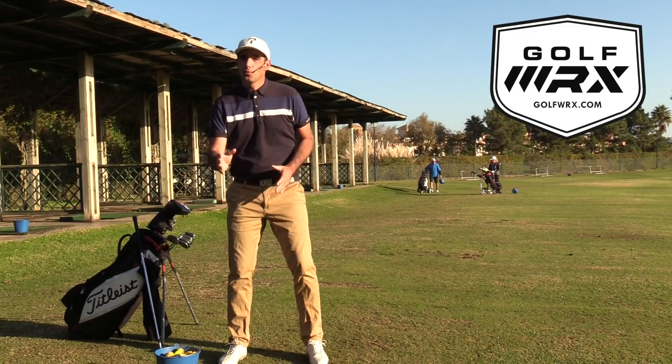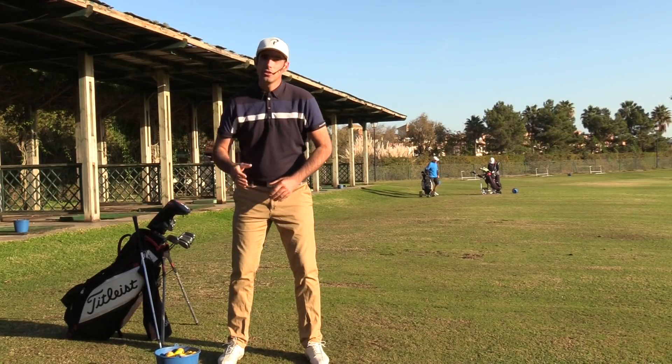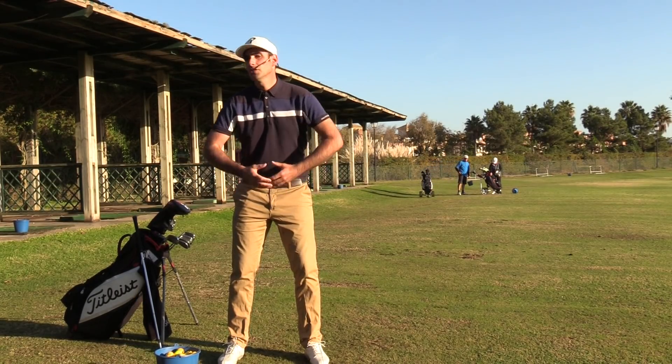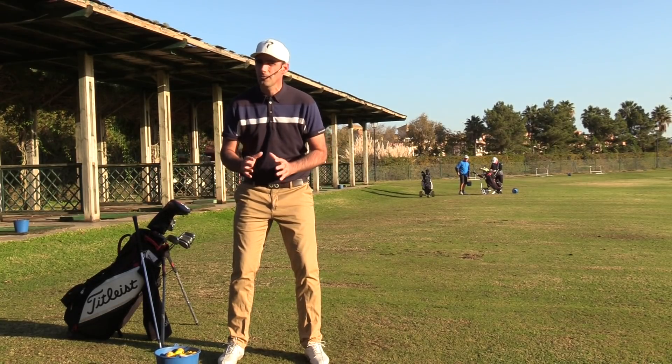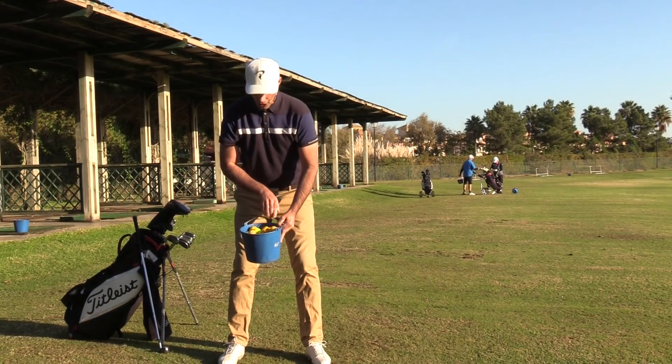So with the first tip here, I want you to get a bucket of balls — something with a little bit of weight in it. You can use the gym at home; if you've got a gym or a fitness studio, use a medicine ball. Something with two or three kilos of weight, just enough to make you feel as though you're using your body correctly. Here I've got a bucket of balls on the driving range.